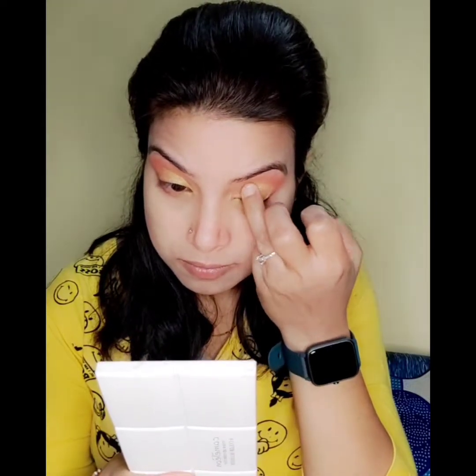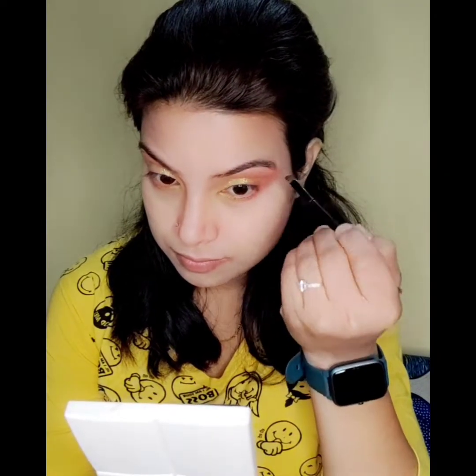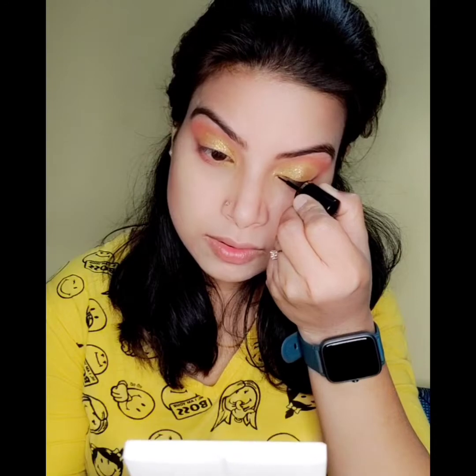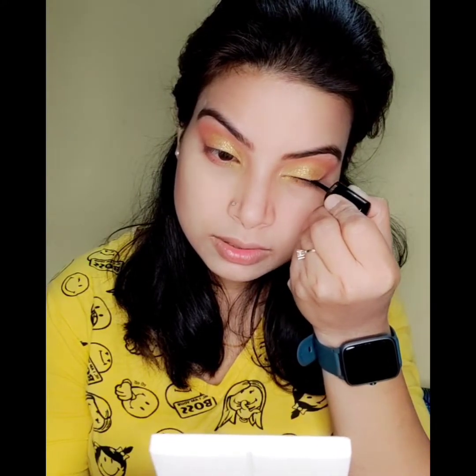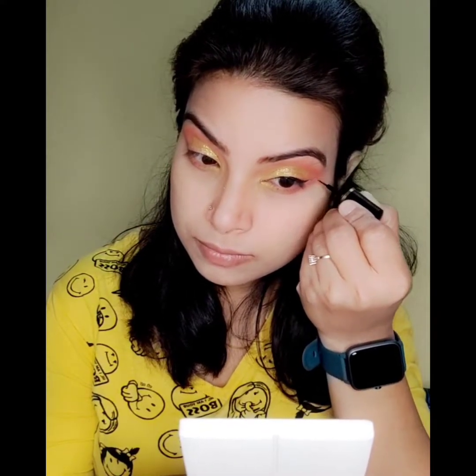I have used the same palette's golden glitter shade and applied it on the eyelids over the yellow portion. My eye makeup is almost complete. I have also done my eyebrows with a mix of dark brown eyeshadows.